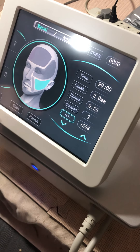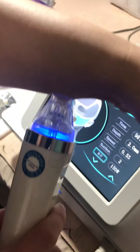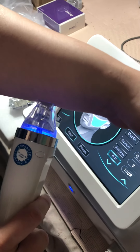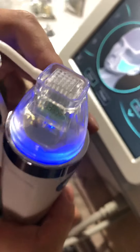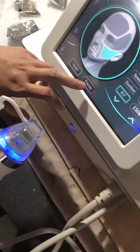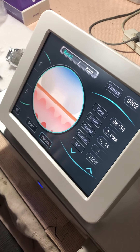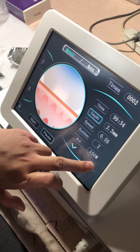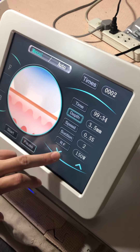You can adjust the settings and fix the parameters. For the face mode, once you've set the parameters, clear it and pulse it. For the deep face mode, the same principle applies — you can set the depth deeper, for example to 3.5.